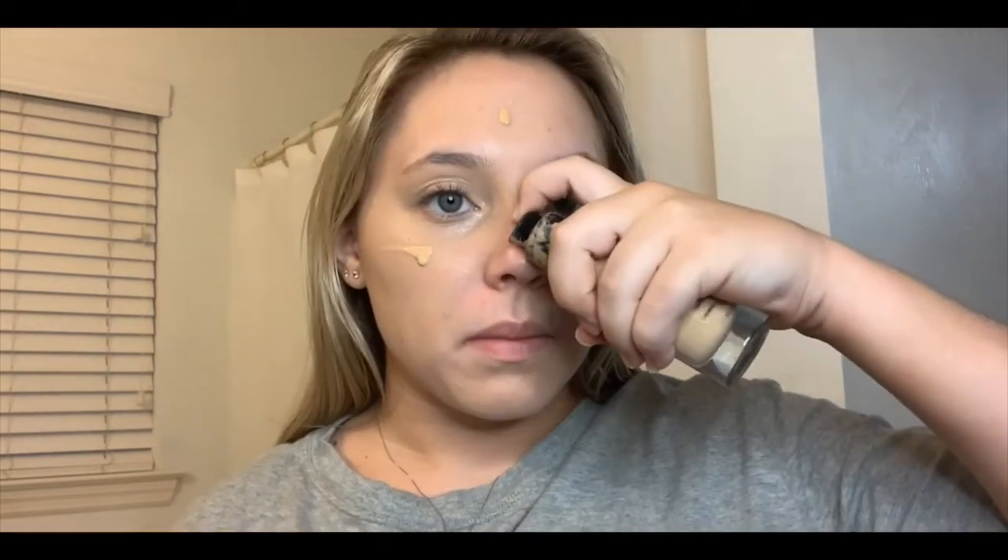You just want to blend it all the way out, like that, and then do the same thing on the other side. Next I'm going to use a liquid foundation from Bare Minerals, and this is really one of the biggest things that's different than my normal makeup routine. Normally I just use a powder, but when we have all the lights and cameras it gets a little washed out if I don't have a little bit more foundation on.